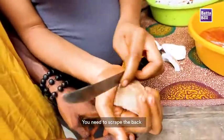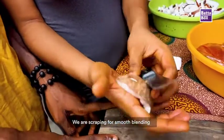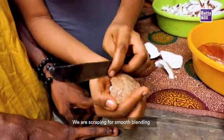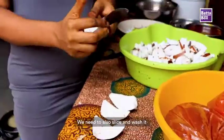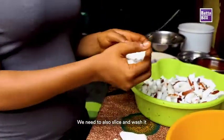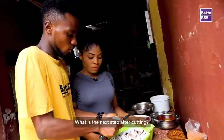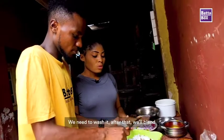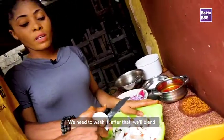Then you need to scrape the back. Why do you scrape the back? To remove this hard part. That way when you blend it, it will not show. Correct. Then you slice it, then wash it after slicing it like this. Now you need to wash it. After washing it, it will be ready for blending.